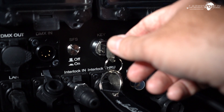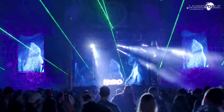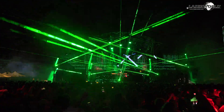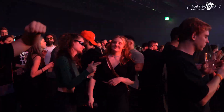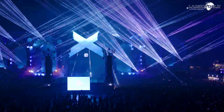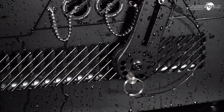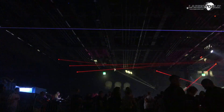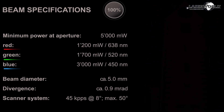The spectacle speaks for itself. With a beam diameter of approximately 5 mm and an extremely low divergence of only 0.9 milliradians.